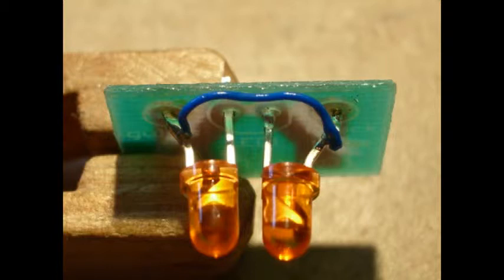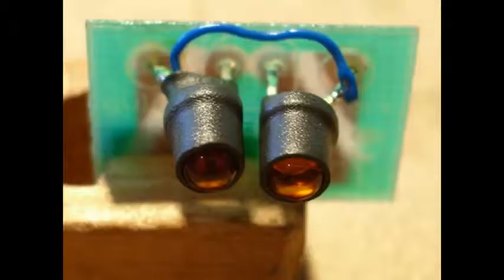You're going to need two golden white LEDs. Solder them into the printed circuit board with the negative poles facing inwards and the positive outwards. Then with a small piece of decoder wire, just link up the two positive wires on the outsides.